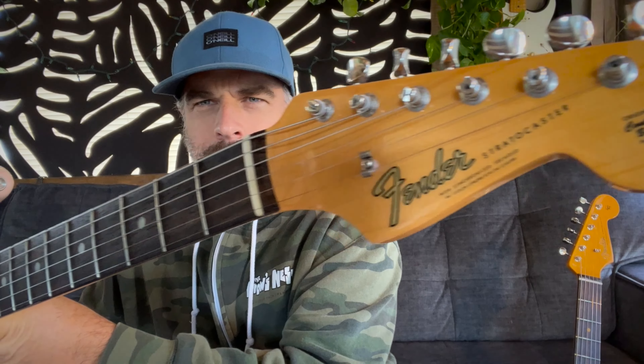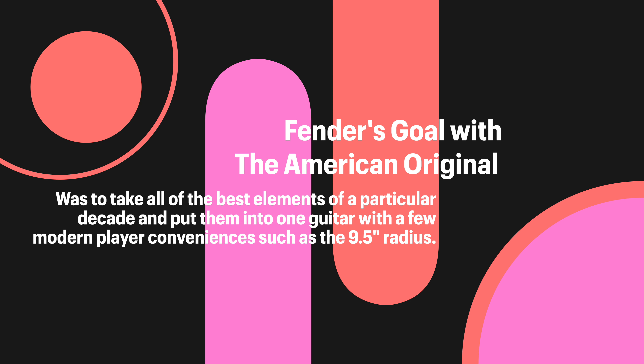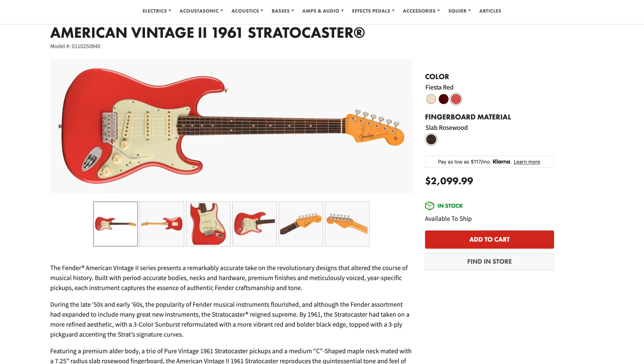Let me go over the American Original first. This is essentially like a hybrid of all the cool 60s features — it's got the later 60s logo, and it has a nine and a half inch radius across the fretboard, which is not quite period correct, but they do that kind of like the custom shop does to make it more comfortable for players. When I got this guitar and pulled it out of the case, it was set up perfect — plays perfect, sounds exactly like it should. The action was perfect. I pretty much instantly fell in love with it.